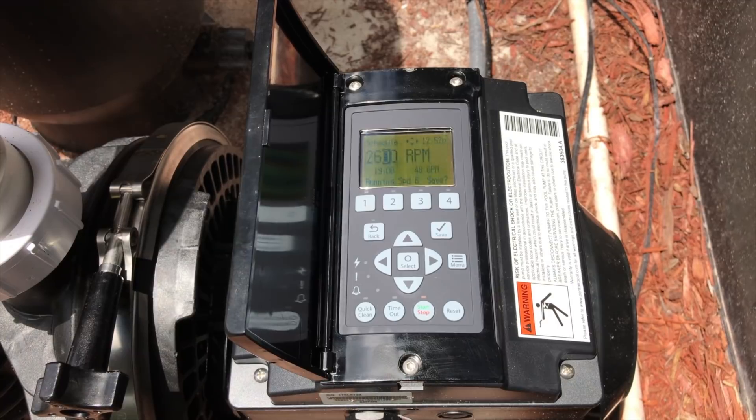If you don't see the value in a variable speed pump, this is it. We can get the maximum circulation and push the hydraulics of the system just below the breaking point to create cavitation. So that's cavitation in a nutshell.